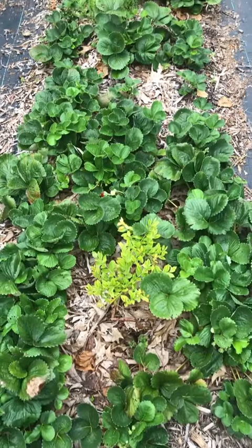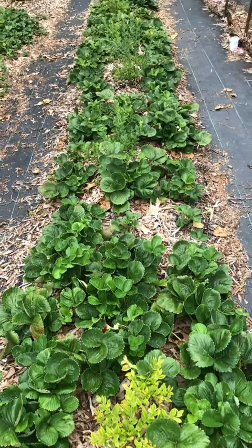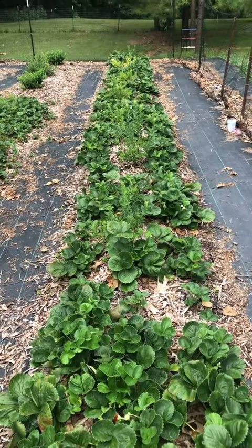I'm going through my strawberry beds to prune and I want to show you what a difference it's making on size and quantity of my berries. My first bed here is one that I regularly prune once or twice a week and that's where I've been getting most of my berries from.